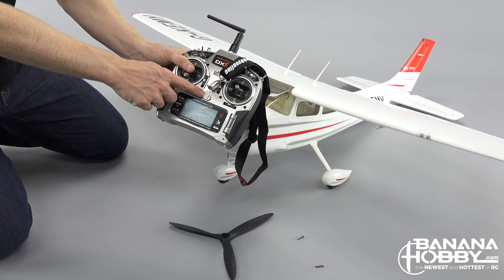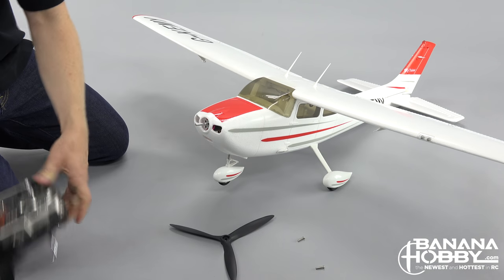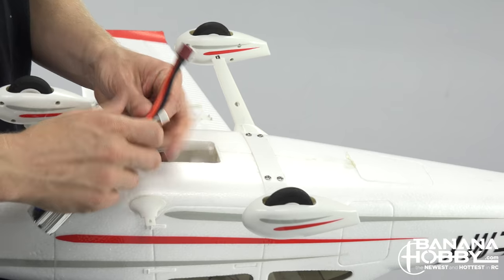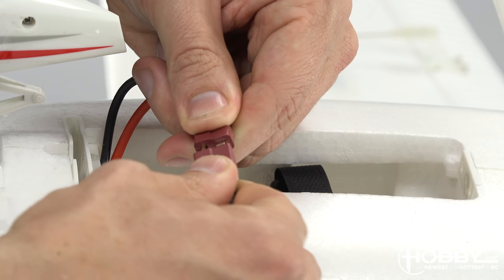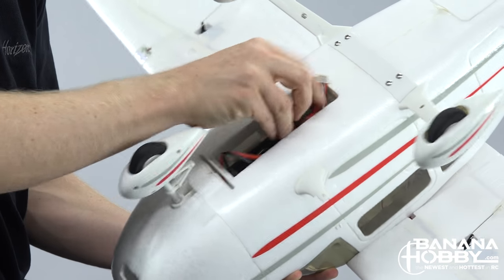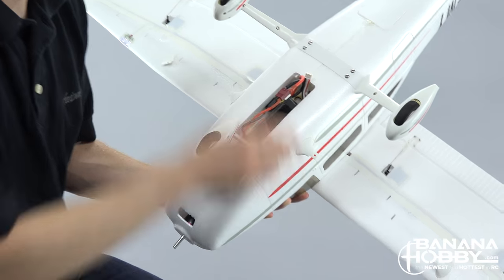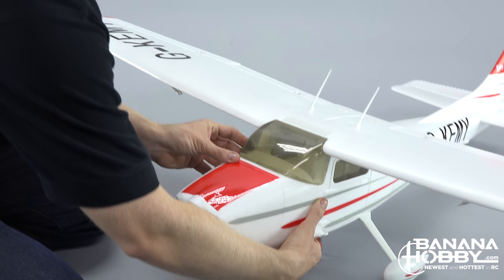The first thing you want to do is turn on your transmitter and then plug in the battery. This way, if the motor goes to full power or a control surface goes haywire, you have the ability to control it. Once the battery is connected, you should hear a series of tones from the motor and the ESC — these beeps tell you the cell count of the battery. We are using a three-cell LiPo, so we should hear three beeps, after which power is properly connected and ready to check control surfaces.